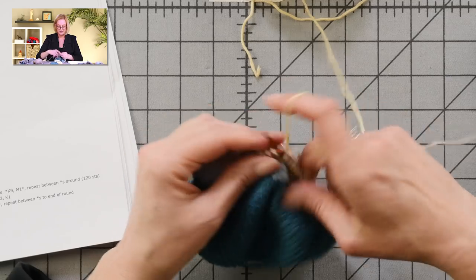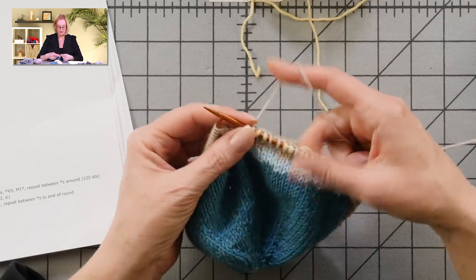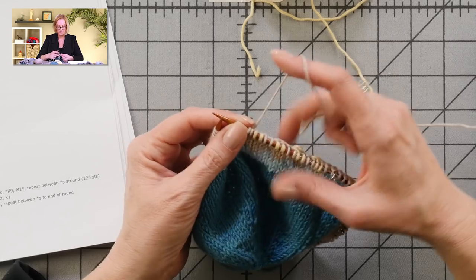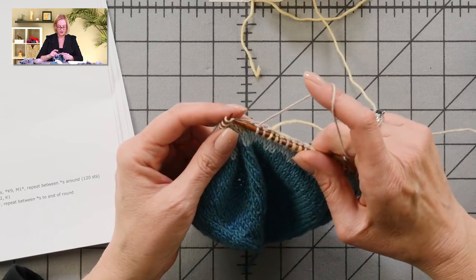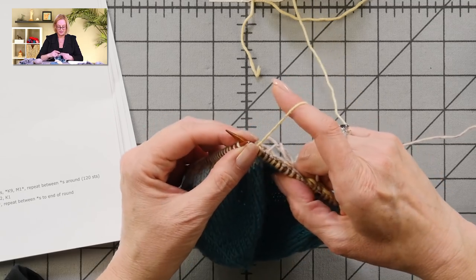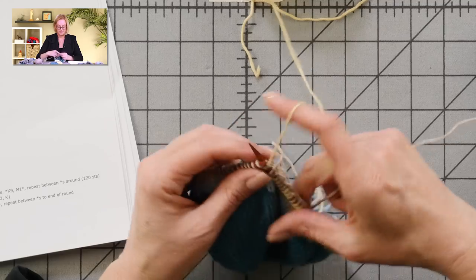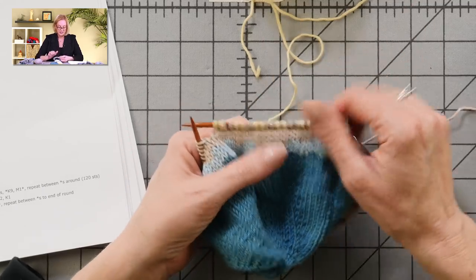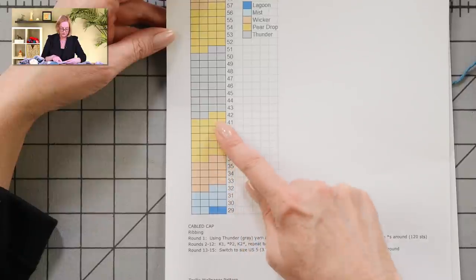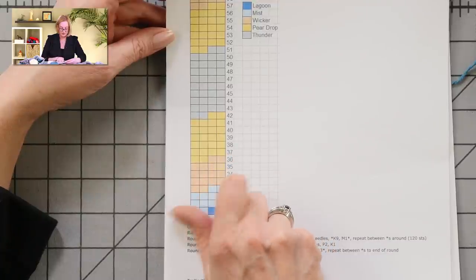You're just going to alternate the two colors like this. An important thing when working this is to keep your stitches on your right needle pretty stretched out — if the stitches are all crunched together, you'll end up with floats that are too short and get some puckering in the hat. So what I do: put my needle in, stretch the stitches on the right needle, work those two stitches, put the needle in, stretch, work those two stitches. After this round of alternating every two stitches, I'll work five rounds of just the pear drop color, then alternate pear drop and thunder for the center stripe of the hat. I have this all spelled out row by row in the pattern.